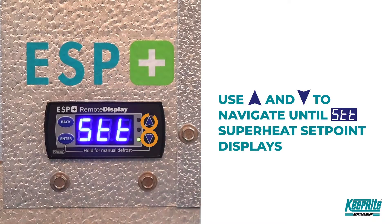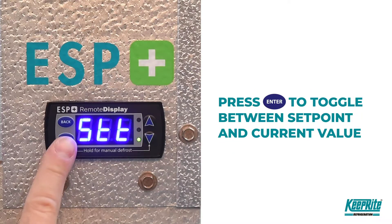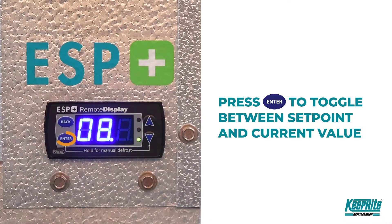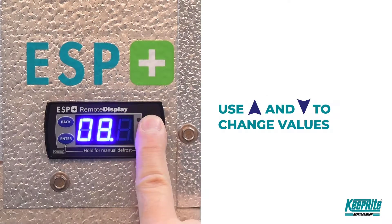When the superheat setpoint is displayed, press ENTER to toggle between the setpoint and its current value. When the current value is displayed, use the up and down arrows to change the setting values.